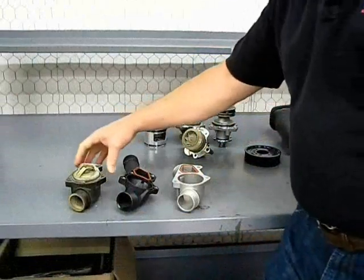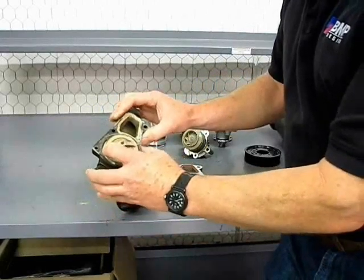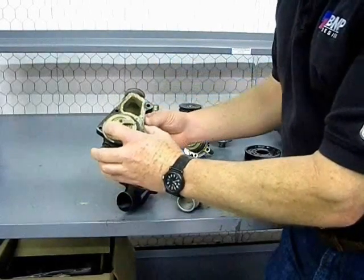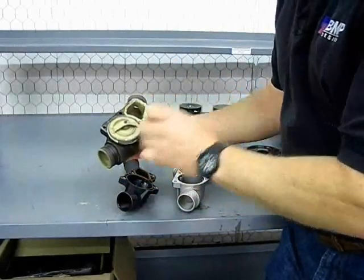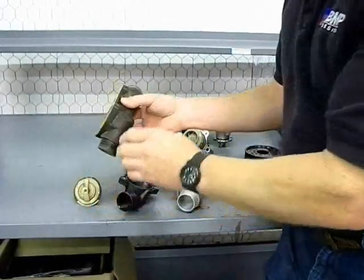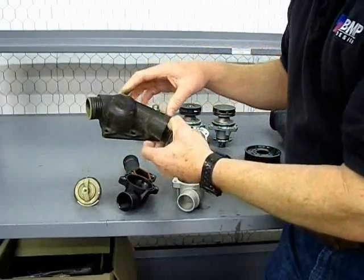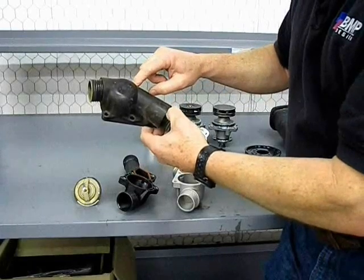Here's one of the issues with the thermostat housings. Here's an original BMW thermostat housing made out of plastic. You can see over time there's been leakage coming from the profile gasket. What typically happens is as the plastic heat cycles several times, it has a tendency to warp this surface right here. You can re-tighten and re-torque the bolts, but if you over-tighten them, they have a tendency to crack the flanges.